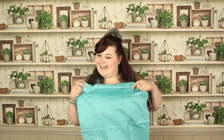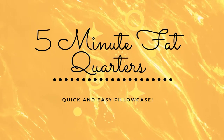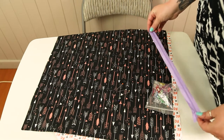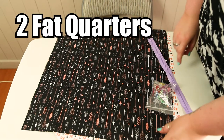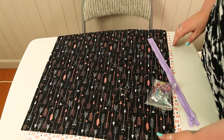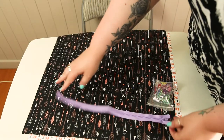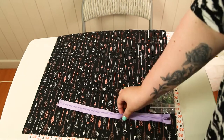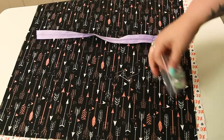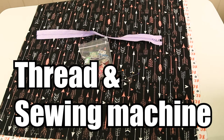To make this super easy fat quarter pillowcase you will need two fat quarters — it's up to you whether you want them to match or have a different pattern on either side. You'll also need a zip, roughly 16 inches, ideally just a little bit smaller than the length of the fat quarter. You'll also need clips or pins, some matching thread, and your sewing machine.